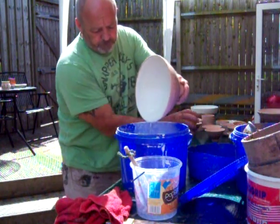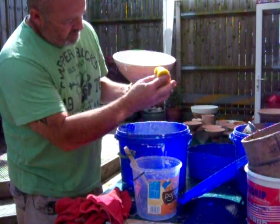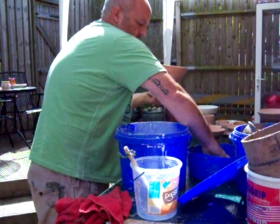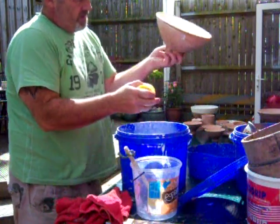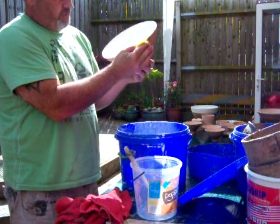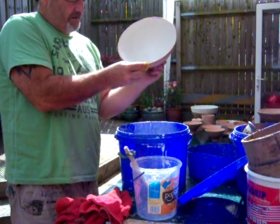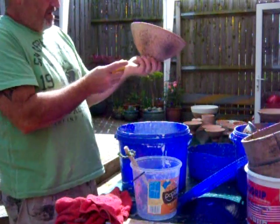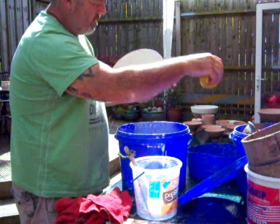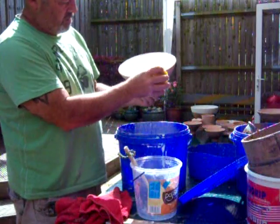I've already put the oxide on and biscuit fired it because I have to wipe the bowl like this. It would wipe the oxide off if I'd done it at the same time as glazing, so a little bit of forward planning helps. I'm only glazing this one on the inside because I like the rim — a nice sharp rim — and I want the contrast of the glaze and the clay to show on that rim.